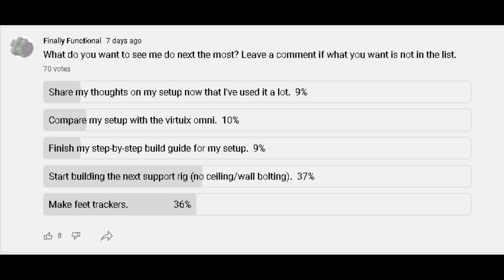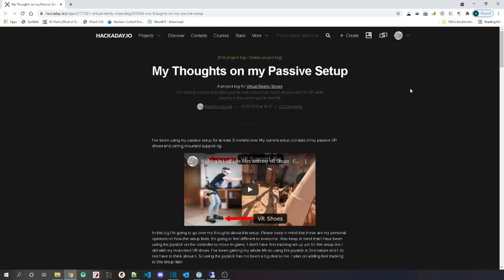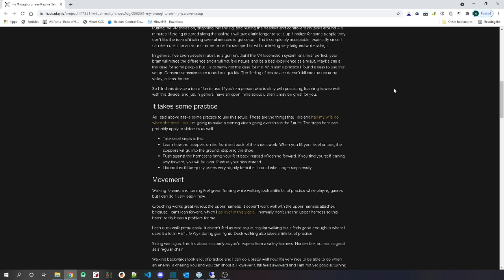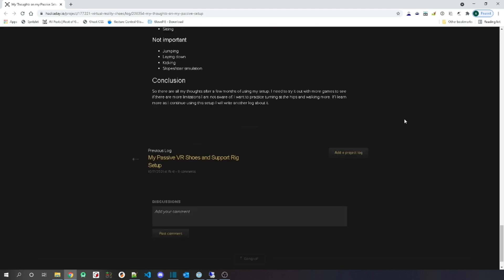By the way, for the poll, if you're interested in the first option where I share my thoughts on my setup now that I've used it a lot, I wrote an article that goes into all those details on my Hackaday page, and I'll leave a link to that in the description of this video.